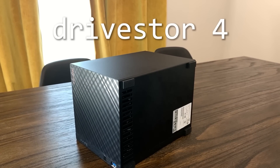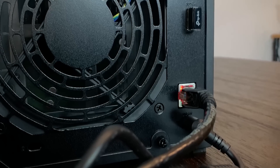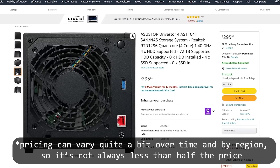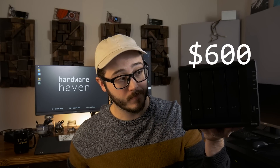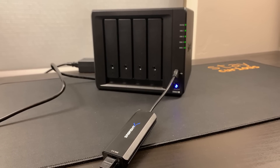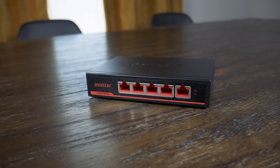My other big gripe with this NAS is the lack of 2.5 gigabit ethernet out of the box. If it's almost 2023 and you're spending over $600 on a NAS, I feel like it really should come with at least one 2.5 gigabit port, especially when something like the DriveStore 4 from Asustor exists. It includes 2.5 gigabit networking out of the box and costs less than half of what you'll pay for the 923 Plus. I could take the same four drives and get over twice the performance at half the cost. I even tried using USB adapters with the DS923 Plus to get it running on my 2.5 gigabit switch, but DSM 7 doesn't seem to support drivers for anything I tried.